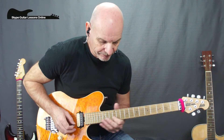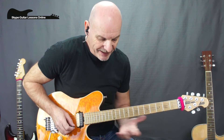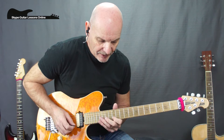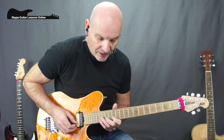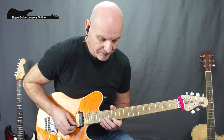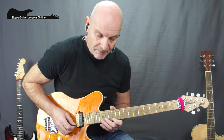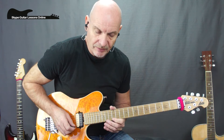Lick number three: we've got a slide into twelve, going to twelve on the B string, to fourteen on B, to sixteen, crossing over to twelve on the high E, back to fourteen on the B, back to twelve on the high E, and then a full tone bend on fourteen on the E.